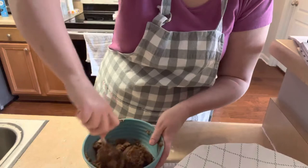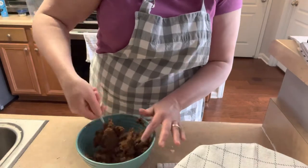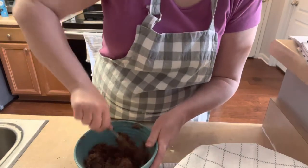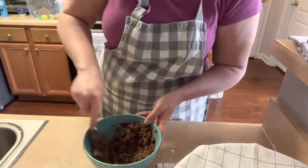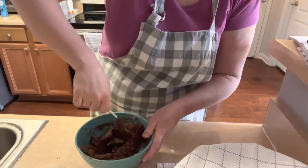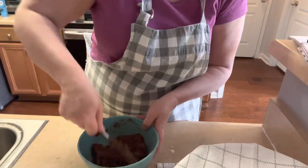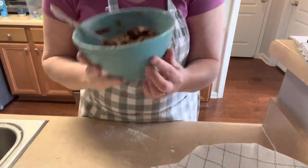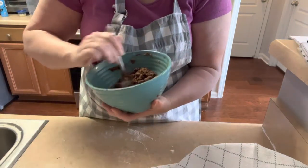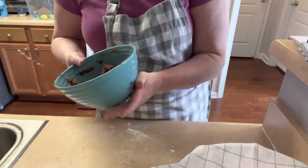Do you guys like cinnamon rolls? I love them any way I can get them. These are absolutely my favorite — this is not my recipe, I found it on Pinterest. Most of my recipes I find on Pinterest or they're family recipes passed down generation to generation. You want the filling to look like wet sand basically. After I get it rolled out I'll warm this up one more time just to make it easier to spread.